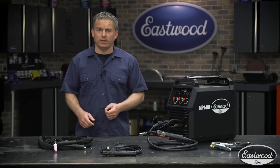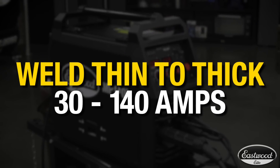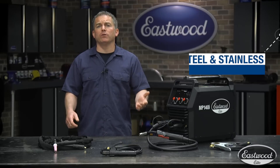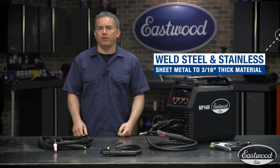Now let's check out the specs. The amperage range goes from as low as 30 amps all the way up to 140. This machine will MIG weld steel and stainless up to 3/16ths, making it great for sheet metal and light fabrication.